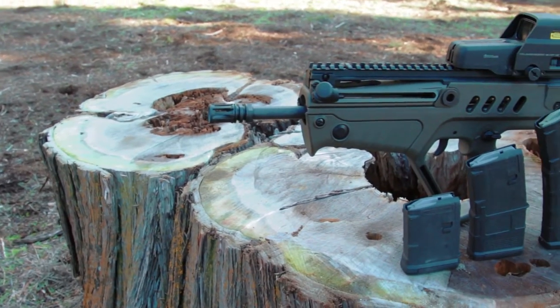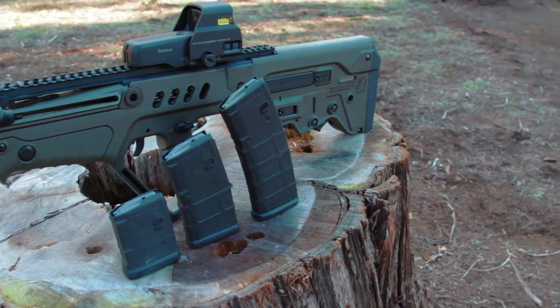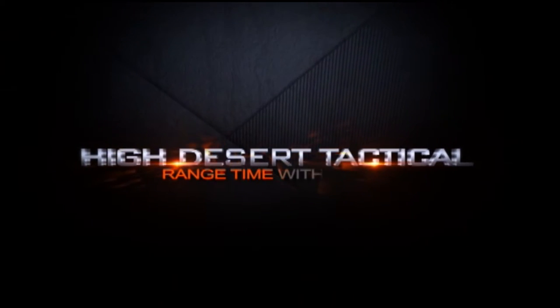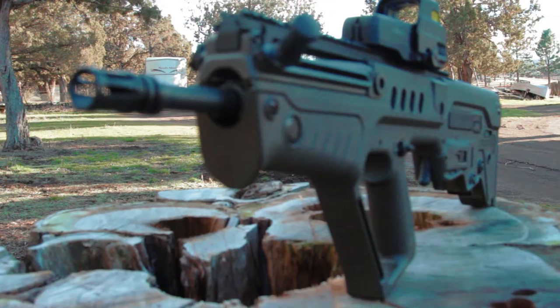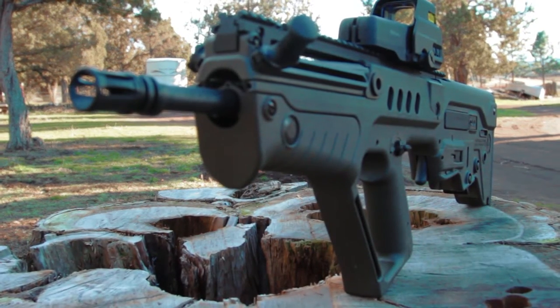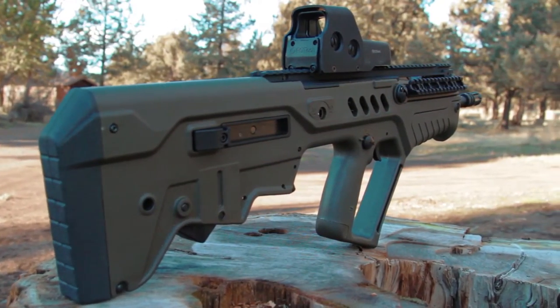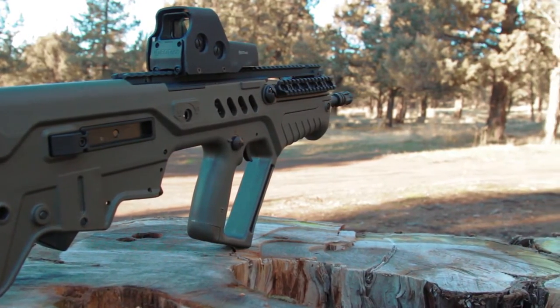Today I want to share with you guys a bullpup. This is a Tavor by Israel Weapon Industries. Being new to bullpups and only what I know by reading, they're a unique firearm and one thing I noticed about it was that it's a lot heavier than what you would think. Having the action in the back of the receiver towards your shoulder creates a whole different balance aspect while manipulating the firearm.